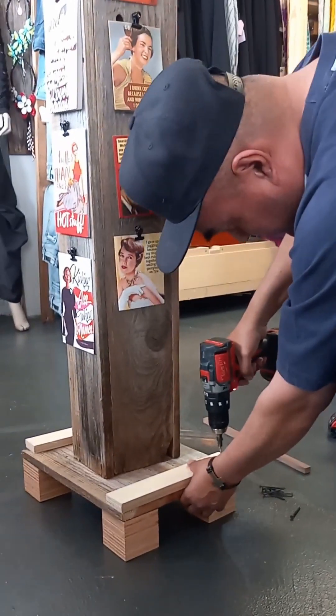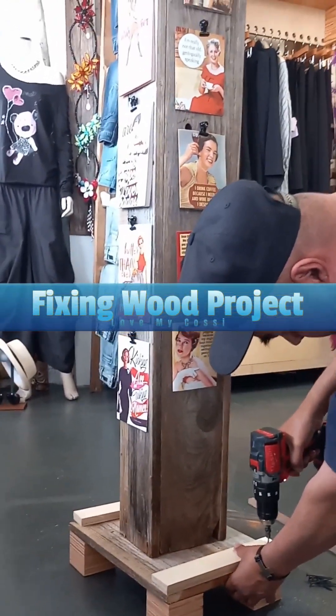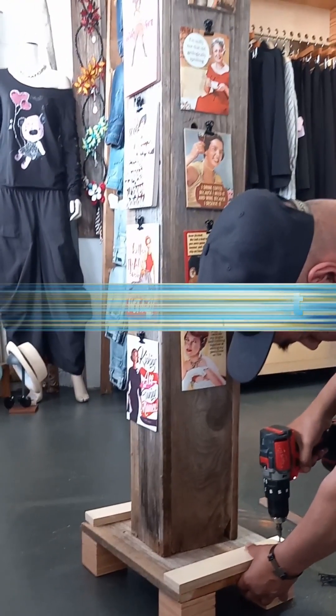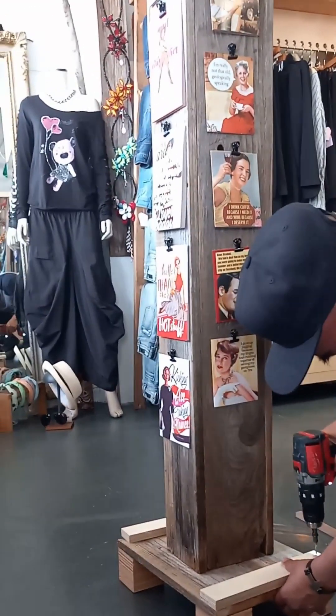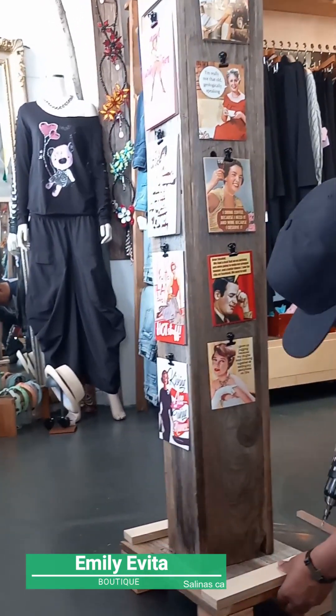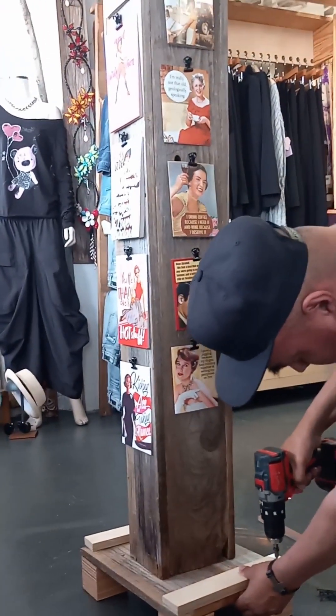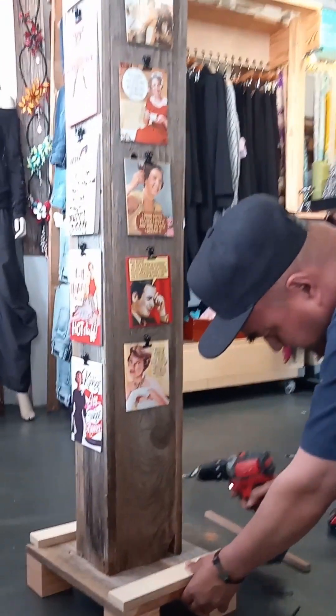So there's my honey, helping me fix my little fixture that I made. Apparently I didn't make it that strong, so he's going to make it so that it works. But I'm practicing and I'm learning, so it's good to have him around.